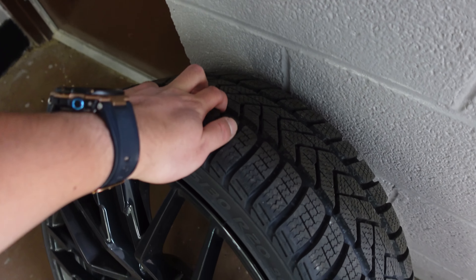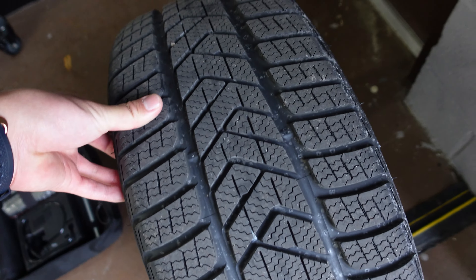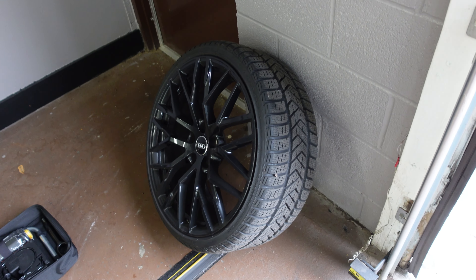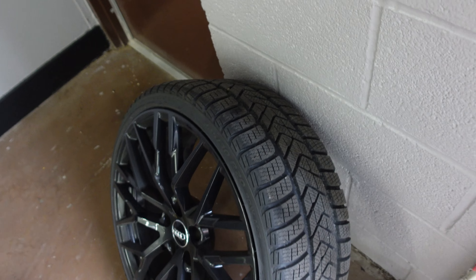Stock wheels with winter tires are off. Fortunately they still have a ton of tread, because these were terrifyingly expensive — I think they matched the Lamborghini Huracan front winter tires, Pirelli Sottozero. They were stupid expensive.